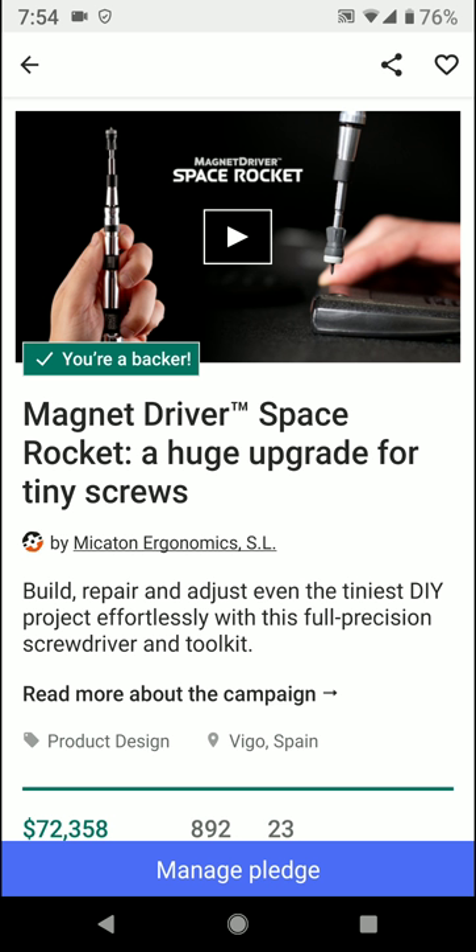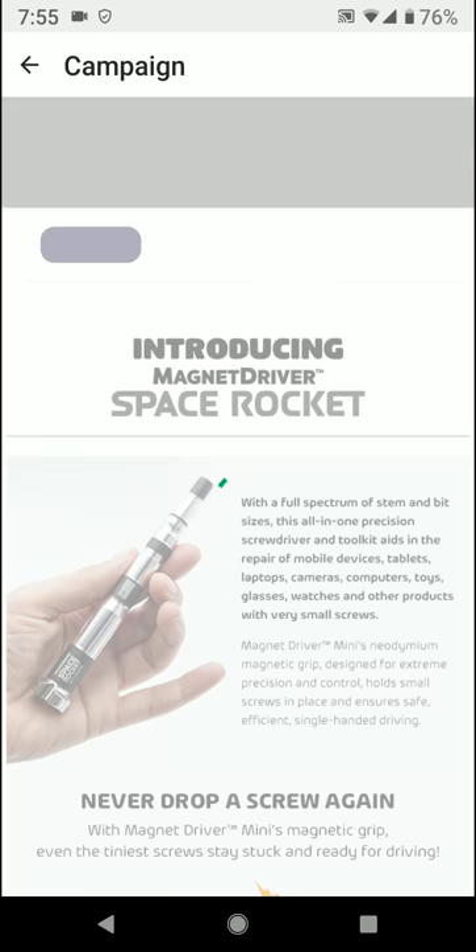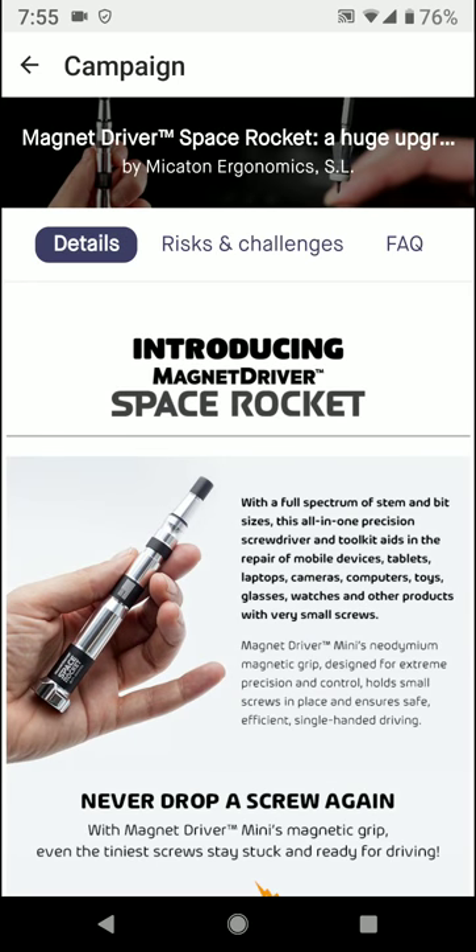It's a huge upgrade for tiny screws — from the smallest little projects, your DIYs, to your full precision screwdriver and toolkit. Currently there's 892 backers, $72,358 have been pledged, with 23 days to go. So when you click on the link, you'll be able to see the video about it and get a lot of information as the campaign is popping up.